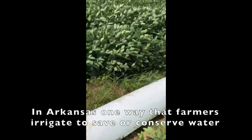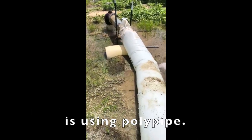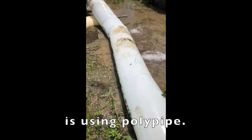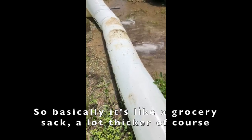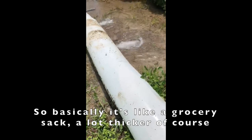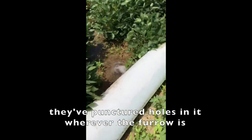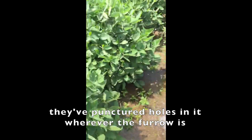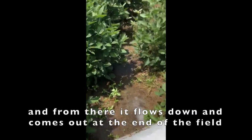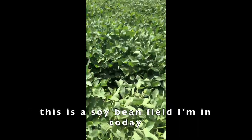One way that farmers irrigate to save and conserve water is using Poly Pipe. It's basically like a duffel sack, a lot flatter of course, but hundreds of feet long. And they puncture holes in it wherever the furrow is. From there it flows down and goes out into the field. This is a soybean field that I have today.